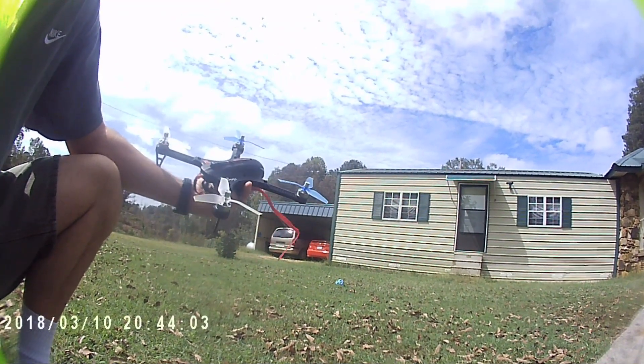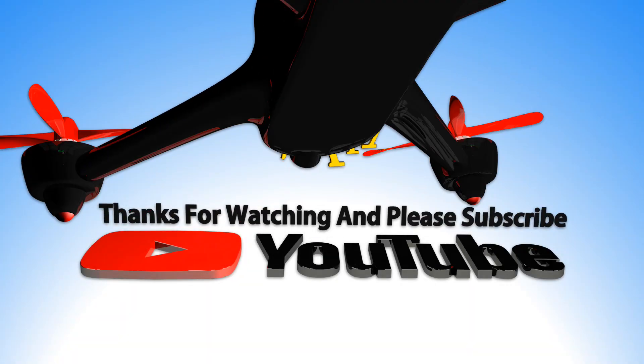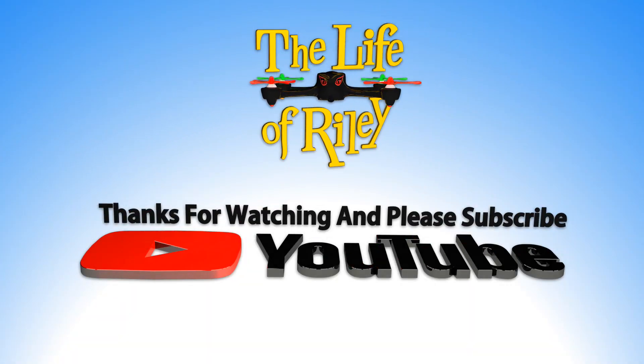Hope you all guys enjoyed. Hope you all win.